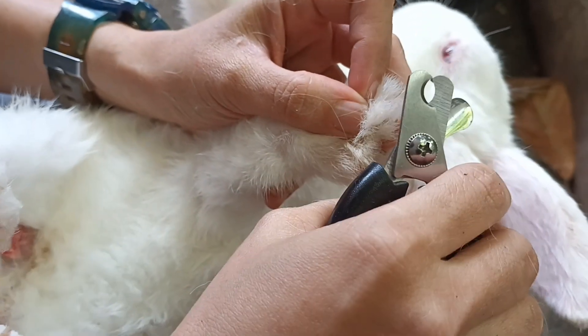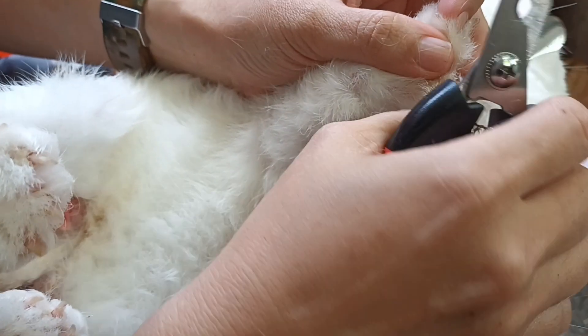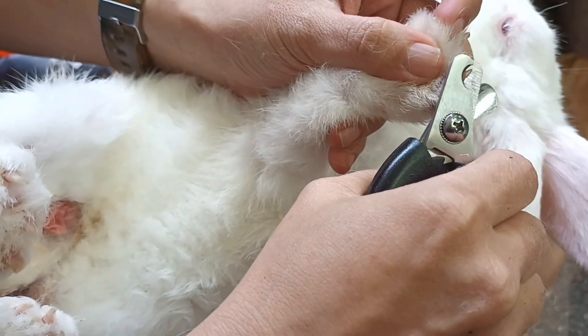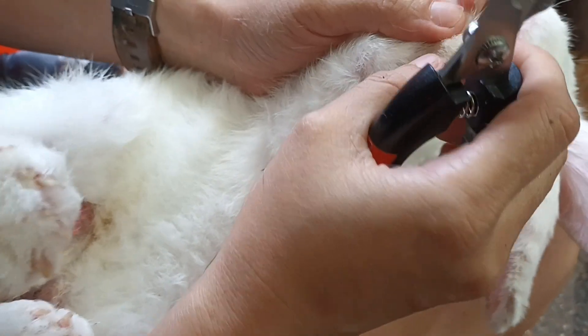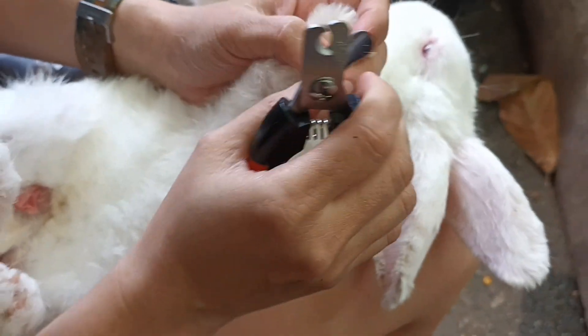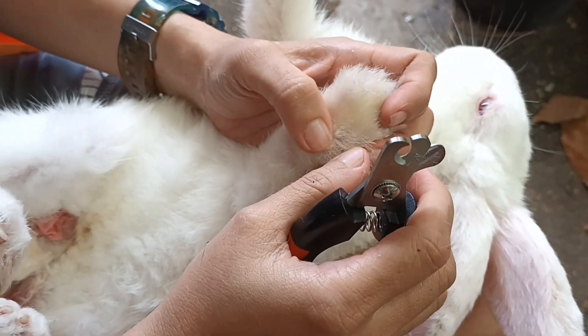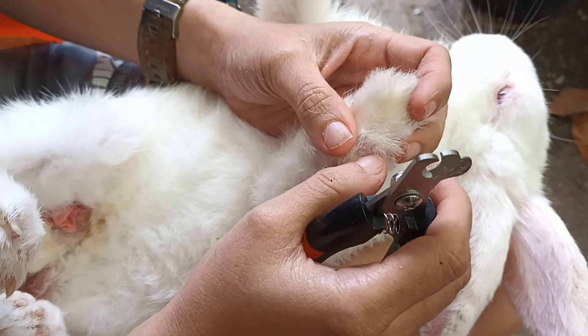You have to buy a special nail cutter for pets — nail cutter for dogs, cats, and rabbits. I just bought this on Lazada, or you can also get it from Shopee or any pet store.